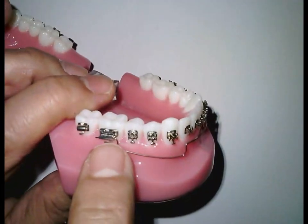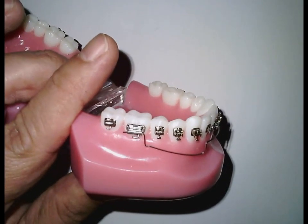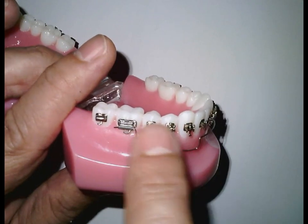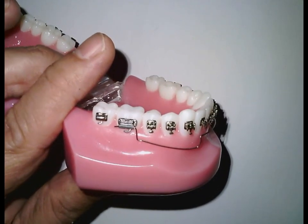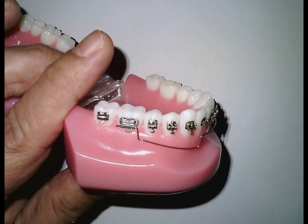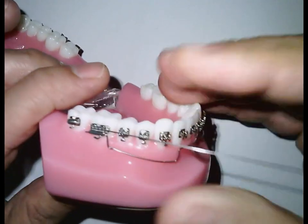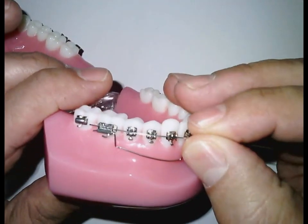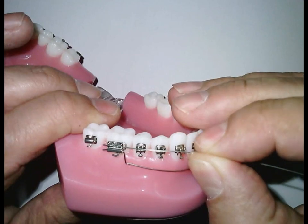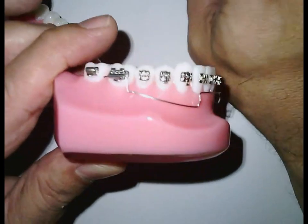If you want to control any undesirable side movement on the molar — which is a t-back — and you don't want this t-back, you need to place a sectional wire on the main slot to stabilize the buccal segment. So after we teach you how to make it — a piece of wire like this on the main slot.